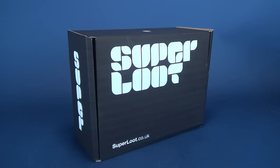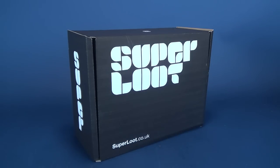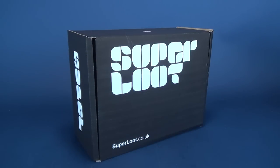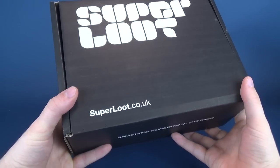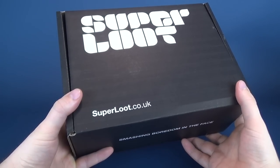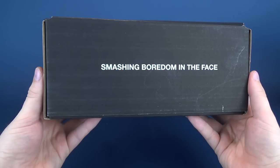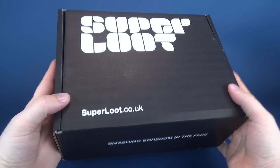I got a box, it's full of loot and it's not just any loot my friends, it's Super Loot! Head over to www.superloot.co.uk and you can smash boredom in the face. That sounds rather creative — did you just pull that out of your head? No, actually it says that on the front of the box: 'Smashing boredom in the face.' This is the very first Super Loot box.